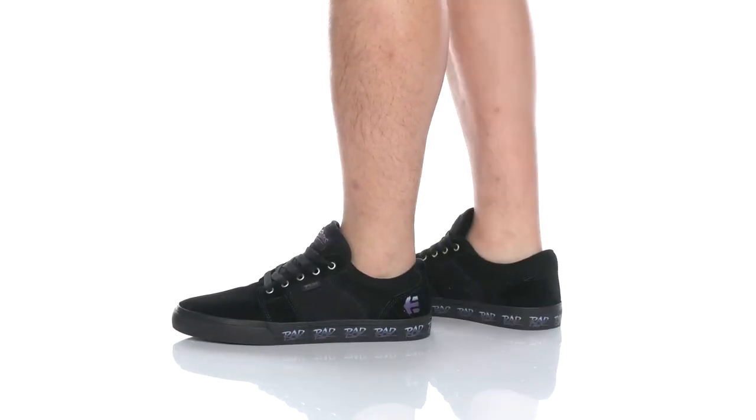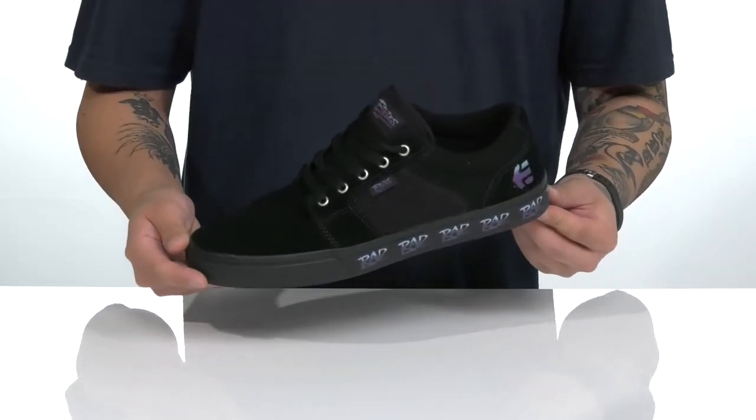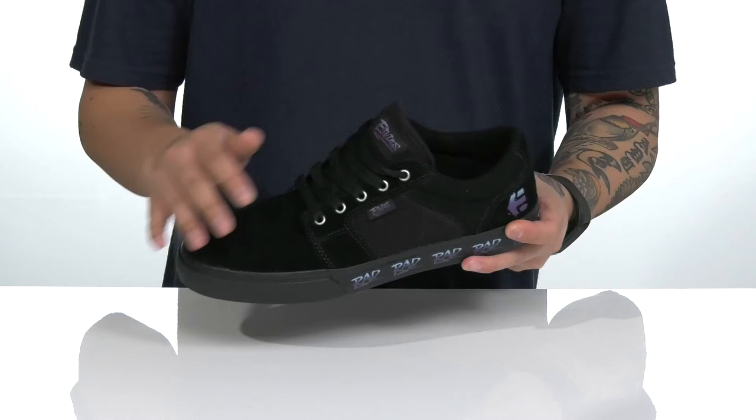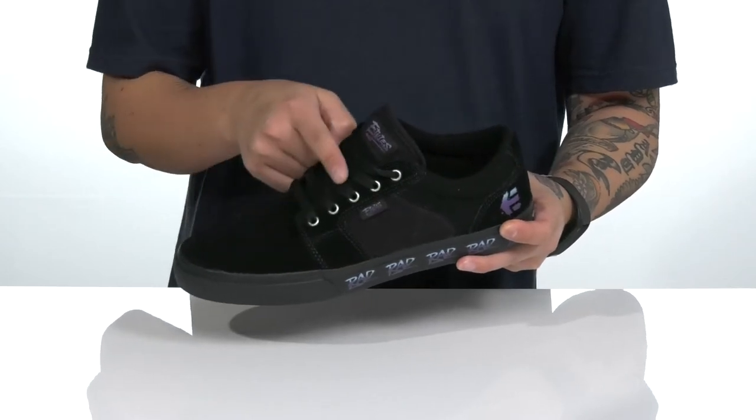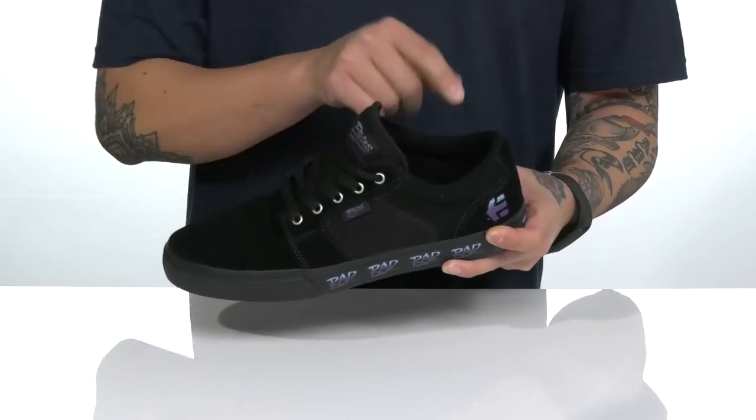The Barge LS Rad from Etnies is an awesome collaboration between Etnies shoes and the 80s BMX film Rad. The shoe features a combination of suede and canvas with a traditional lace-up design that provides a secure fit. You've also got reinforced stitching in the high wear areas and padding on the tongue and collar.